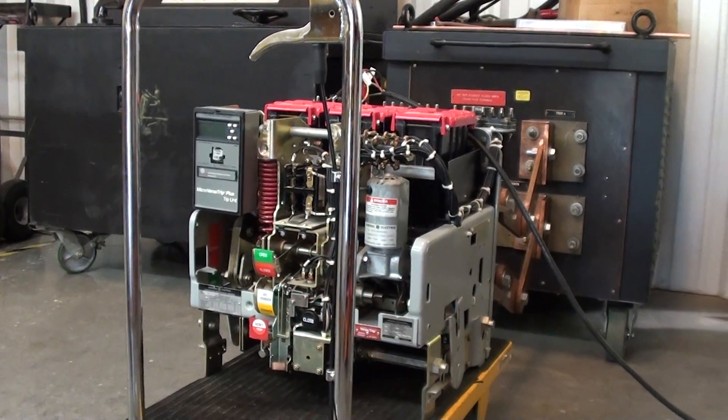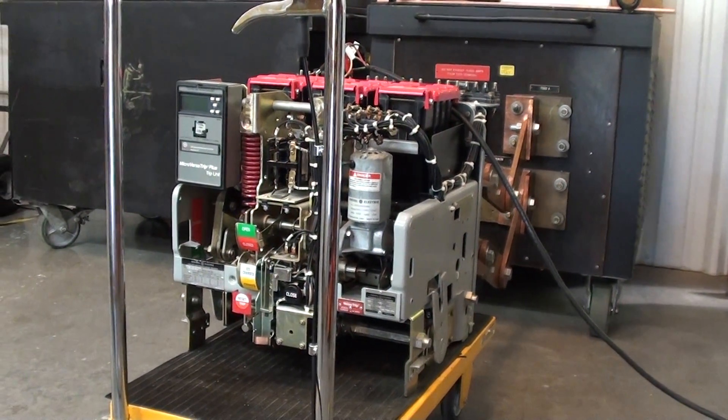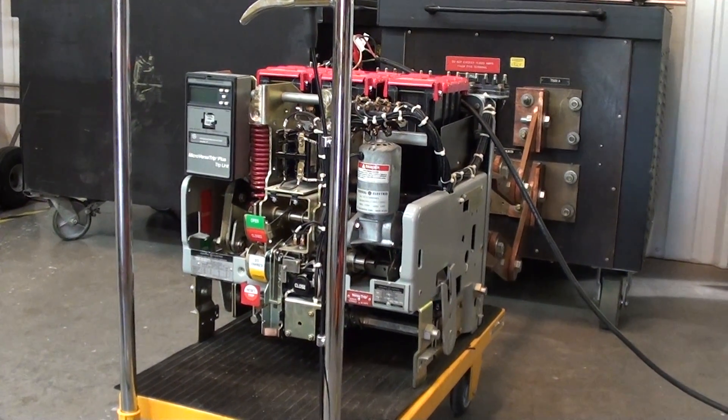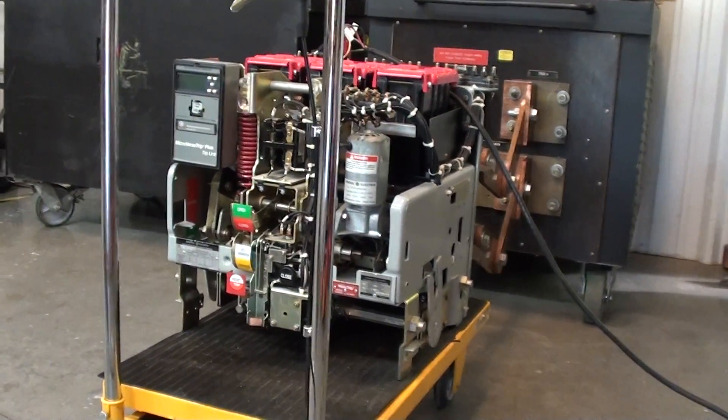We've been given the full go ahead to do a complete refurbishment on the breaker and to upgrade with an AC Pro relay. We will be taking pictures and video along the way and I will keep you updated.